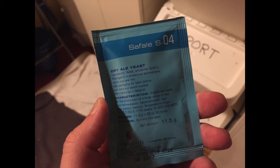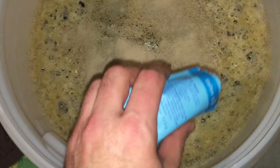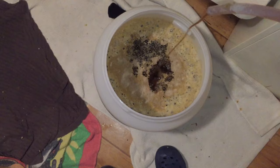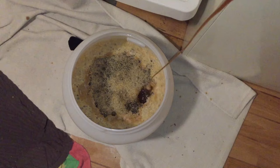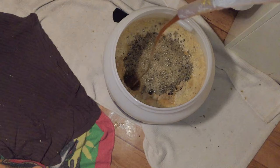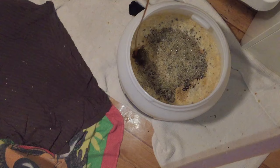For this brew I'll be using Safale S-04. After I've put half of the wort in, I then sprinkle the yeast over the top. I then add the rest of the wort on top of the yeast, ensuring that I hit the yeast with the wort. I have tried rehydrating my yeast before pitching, but in all honesty all of my dry yeast seems to start within four to five hours, and I didn't really have any different result when I used to do rehydration.